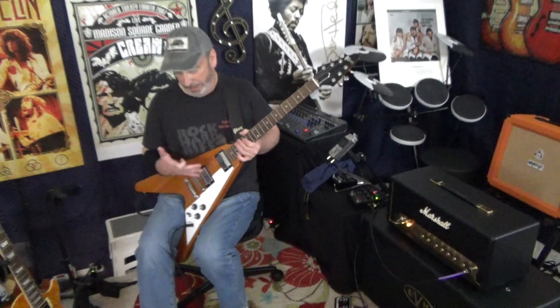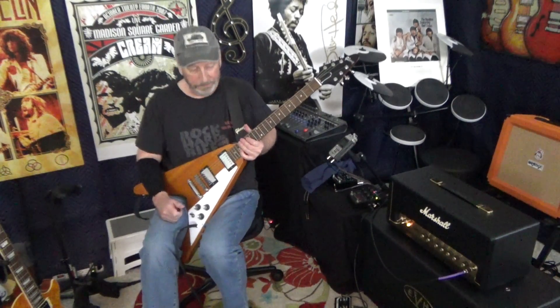So there you have it guys — pretty much an assortment all over the guitar there. It's the Gibson Flying V, by the way. And we're using the Strymon Sunset for overdrive — the two-stage overdrive and also the Texas overdrive, which is like a tube screamer.